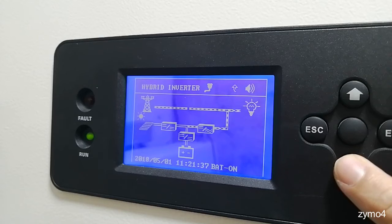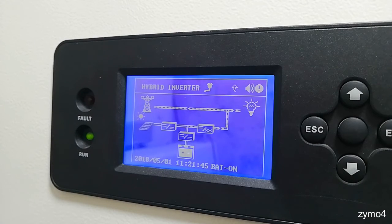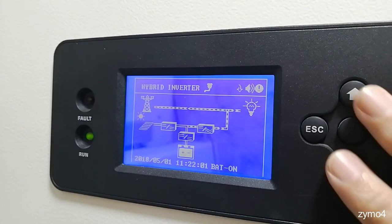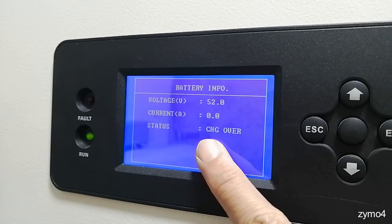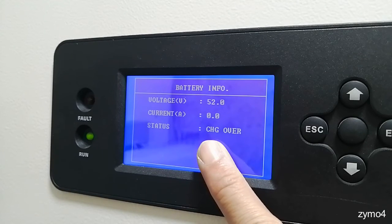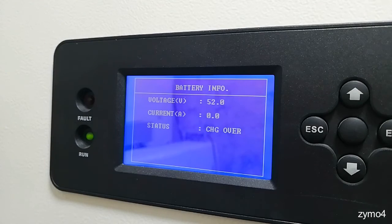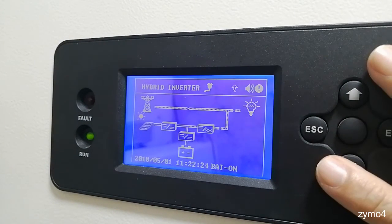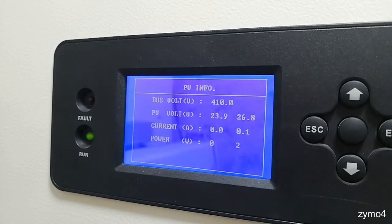Let's check some parameters first. In the previous video I had set this to no AC charge and e-save off. Now we're going to change that to make sure the battery is preserved. Currently the battery is at 52 volts — it shows 'charge over', meaning it's fully charged. So the battery is fully charged and we're ready to prepare this to function in UPS mode. We don't have any PV power right now.